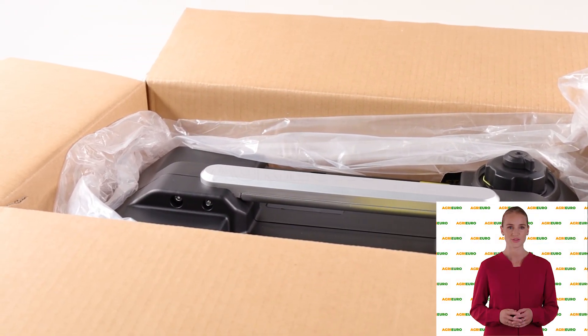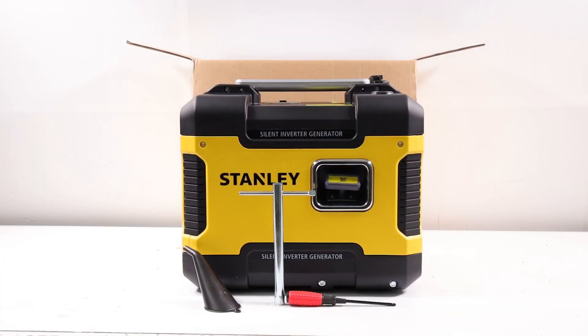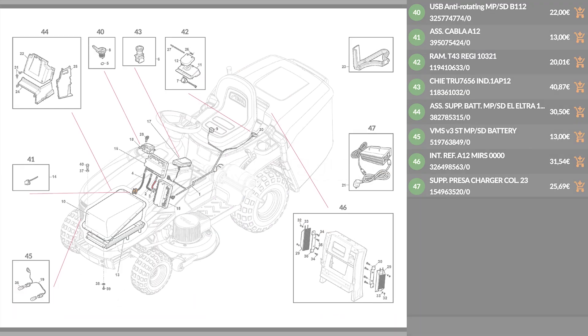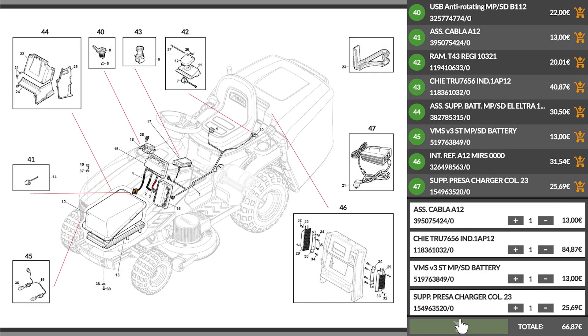Hi! Welcome to AgriEuro's YouTube channel. In this video, we will introduce you to the main features of the product. Please note that AgriEuro is the only e-commerce allowing a full supply of spare parts for the entire life of your product.